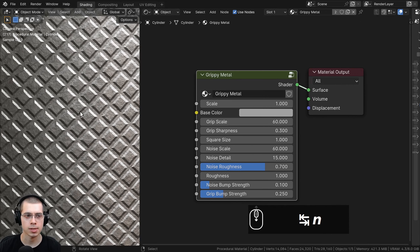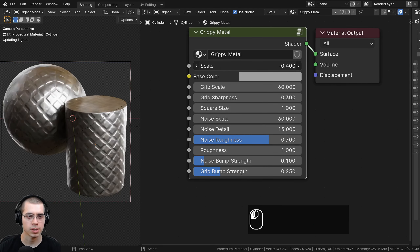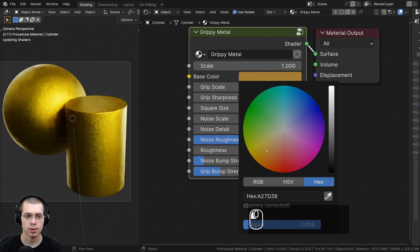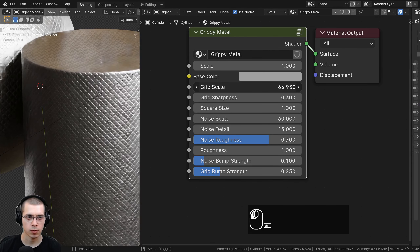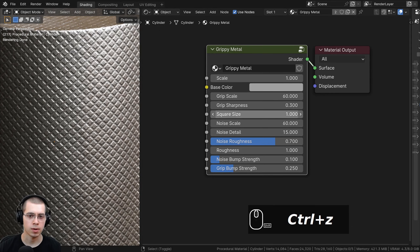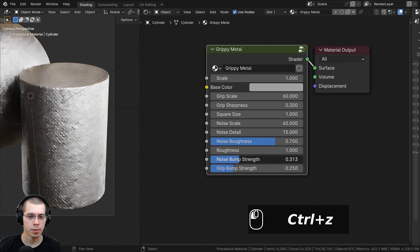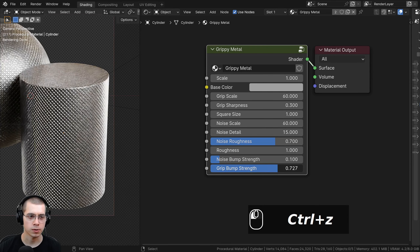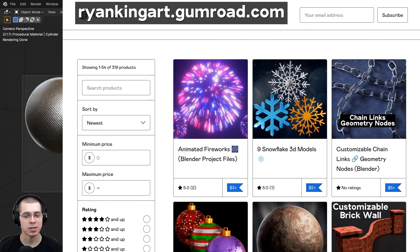I'll drag the group input back over, hit Tab to go outside the node group, and press End to close the side panel. Let's review the final material. We have the overall size of the material, the base color to make whatever metal color you want, the grip scale, the grip sharpness — turning it up a lot looks pretty cool, like a variation of the grippy metal — the square size, noise settings for noise scale, detail and roughness, the roughness to make it more shiny or rough, the noise bump strength to make it look worn and old, and the grip bump strength.